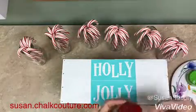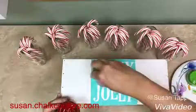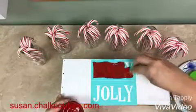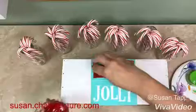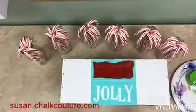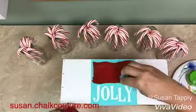Next, I'm going to take a scoop of that red Chalkology paste and start spreading it over the word Holly. After you've got the word covered, you're going to scrape off the excess Chalkology paste with the edge of the squeegee. There's also a very fine line underneath the word Holly and I decided to chalk that too.